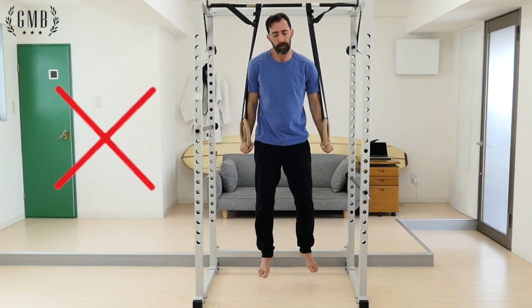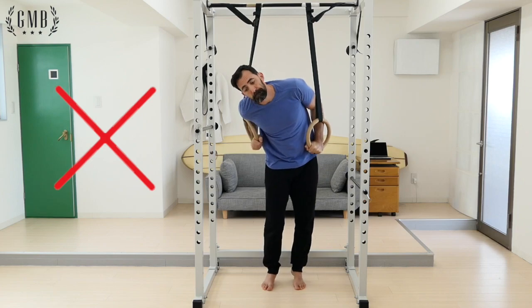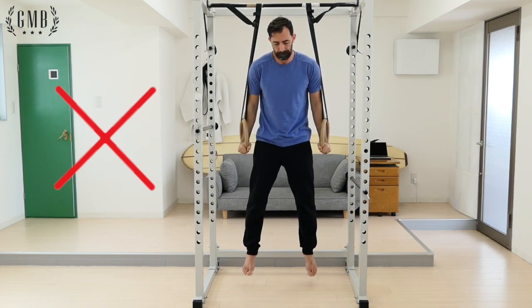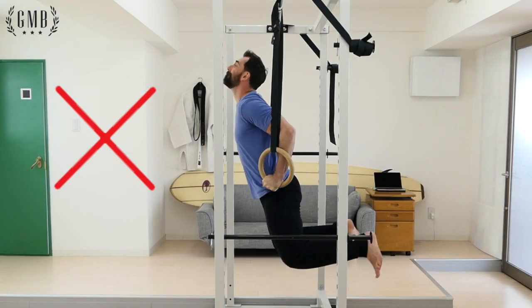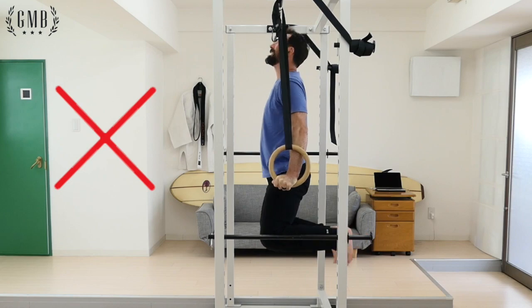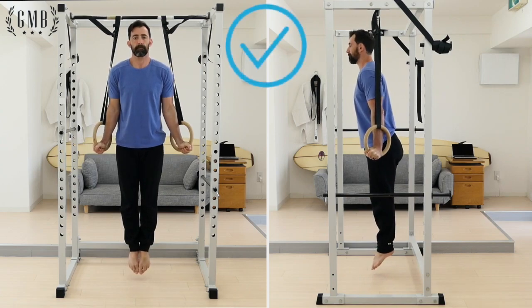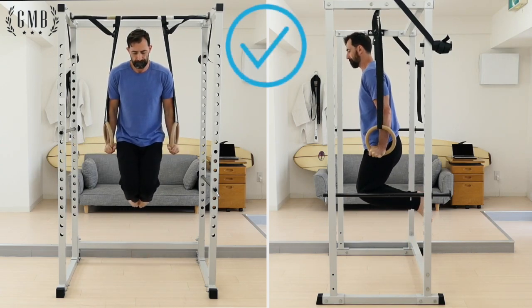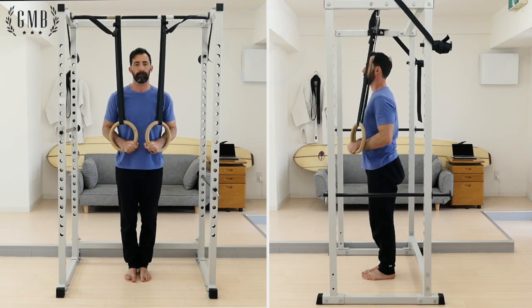Be sure to keep your legs together. As you push back upward, take care not to push unevenly. This will make the movement much harder as well as create bad habits that could lead to injury. Don't force yourself back up or kip up into the top position. Instead, focus on keeping proper form and moving slowly through the movement. Once you've completed the movement, lower yourself into the bottom position, placing feet on the floor before letting go of the rings.